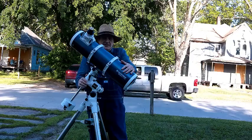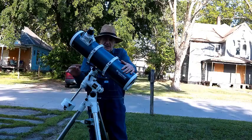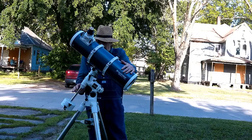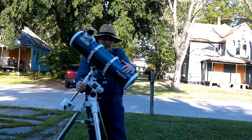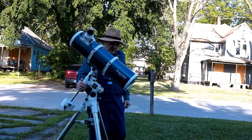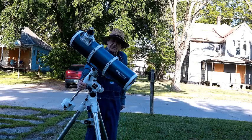The mount is a CG4, which is a little weaker than the CG5. It weighs 23.5 pounds plus 11 pounds for the counterweight. The CG5 weighs too much for me to haul out here.